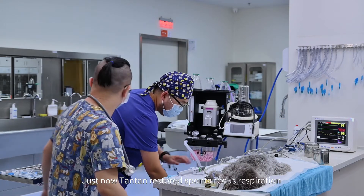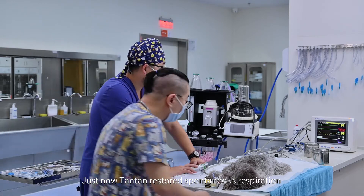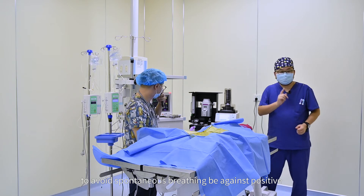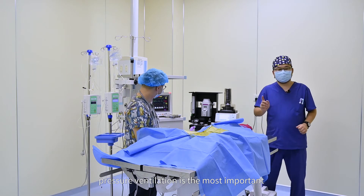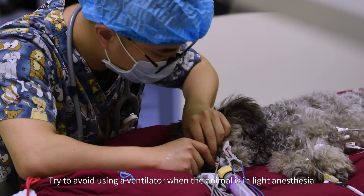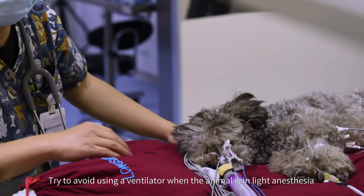Just now, Tan Tan restored spontaneous respiration. When using the ventilator, avoiding spontaneous breathing against positive pressure ventilation is the most important concern. Try to avoid using a ventilator when the animal is in light anesthesia.